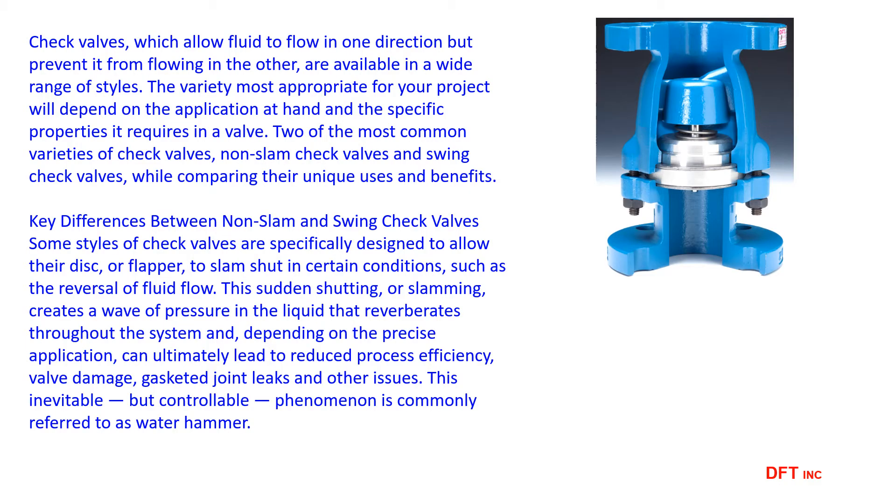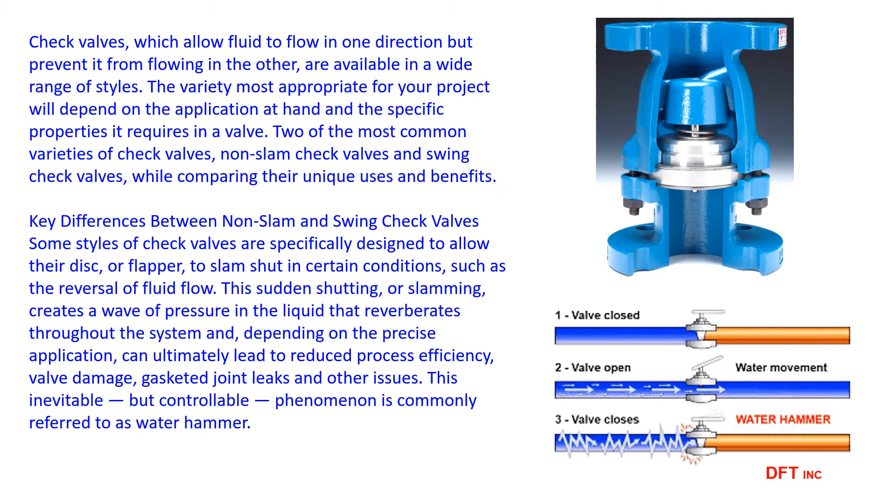Check valves prevent reverse flow, which can occur in most fluid systems. Reverse flow due to a rapid change or stopping of a fluid will generate high-impact shock waves. Steam systems can also create water hammer, which can lead to catastrophic failures.